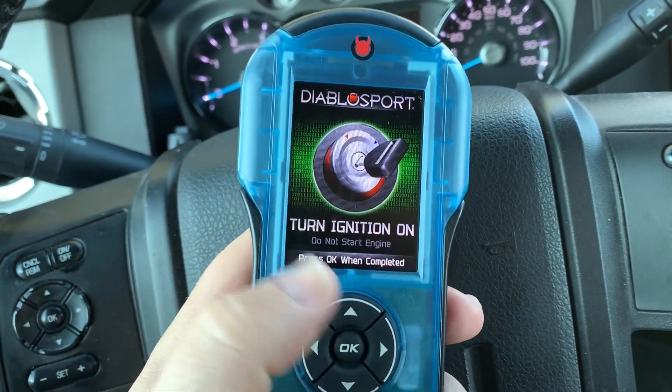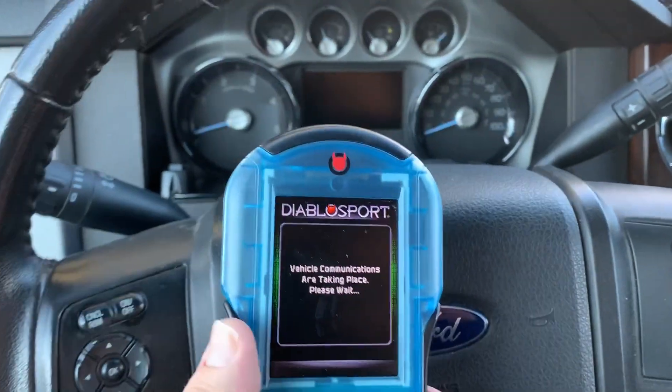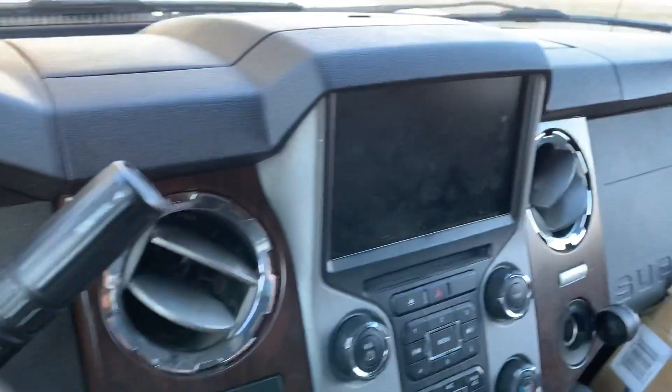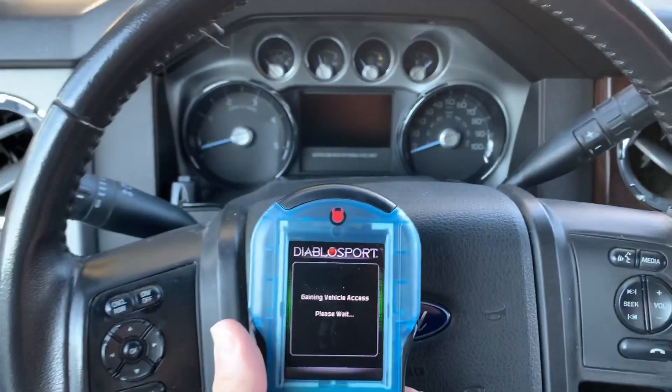So we're going to go back to tune and press OK. The ignition is already on, so we'll go ahead and press OK. Now it's going to start communicating with the truck. When it does that, the center console and the radio — all of it's going to power off as it's gaining access to the vehicle.